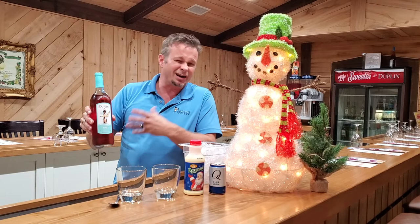I tried it and it is awesome. Now the way you want to do this, you want to add the wine first. What we're going to use is our Cool wine — it goes really well with this. We tried a couple different ones and the Cool was just the best one to go with this.